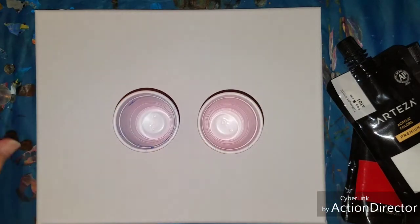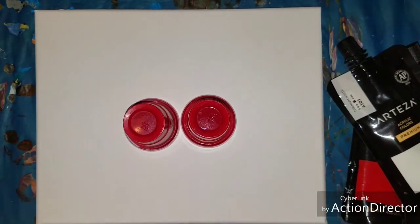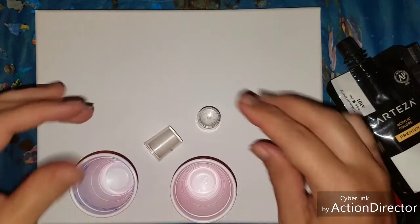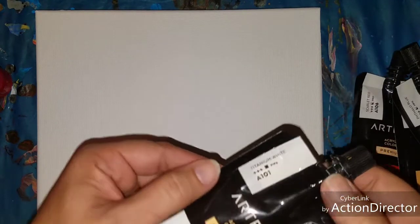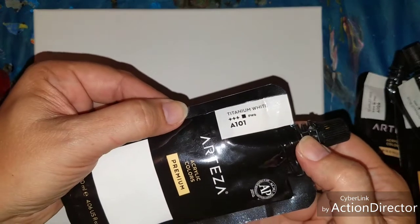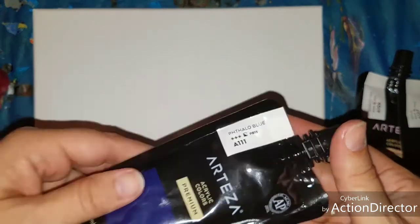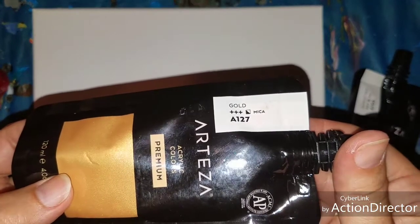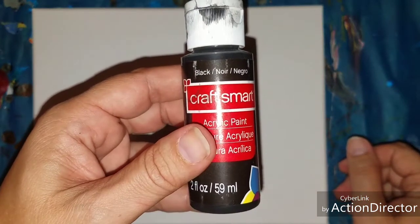If somebody else has already done this and has a name for it, I apologize, but I'm gonna call it a 'double shot.' What I'm gonna do is do these two with these two inside of it and then have them both flipped at the same time. Colors I'm using are gonna be Arteza titanium white, Arteza phthalo blue, Arteza gold, and Arteza scarlet red — oh, and a little bit of craft smart black.